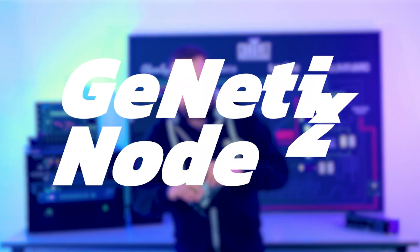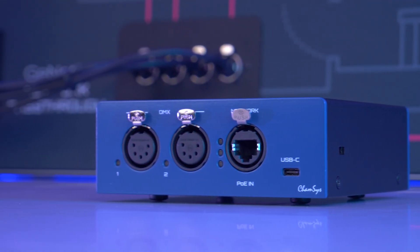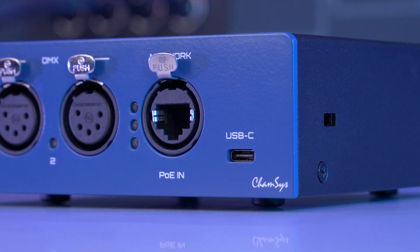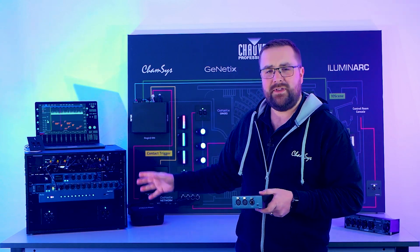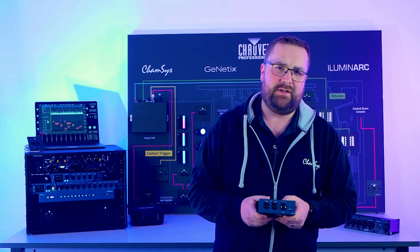We've got the GN2 here. All of our nodes can be powered via the PoE networking port — that's the same on the GN2, the 5, and the 10. The GN2 also has a USB-C port so you can power it locally from your device, and on the 5 and 10 you've got Trucon in and out so you can have multiple of these in one rack.